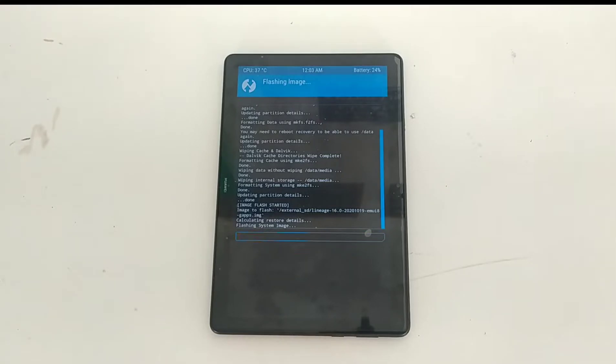It may take one or two minutes. I have done this before and the ROM is working fine. There are some issues and also fixes for those issues, so I'll cover those issues and show you how you can fix them too.